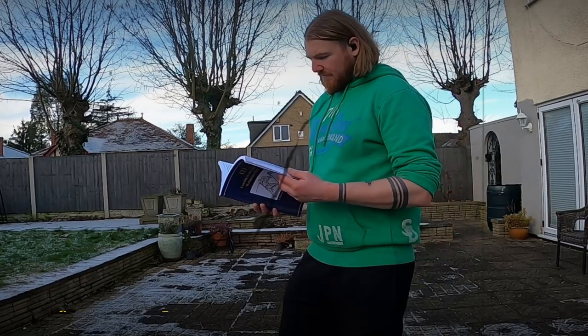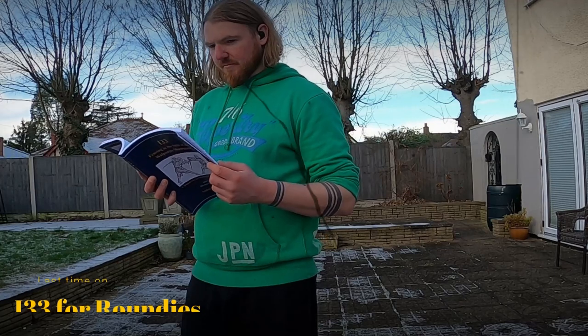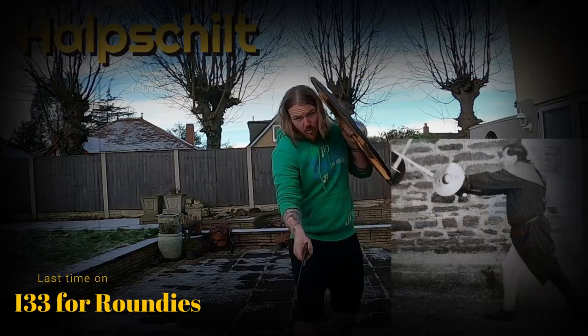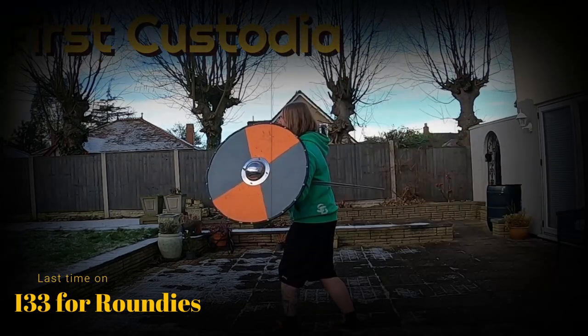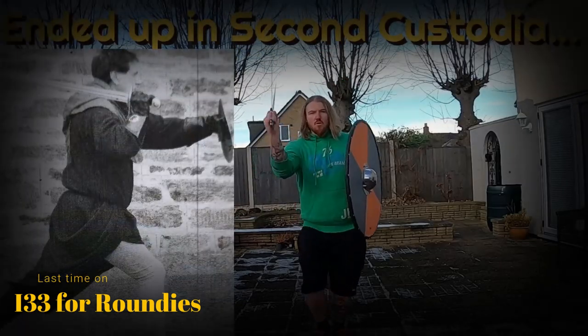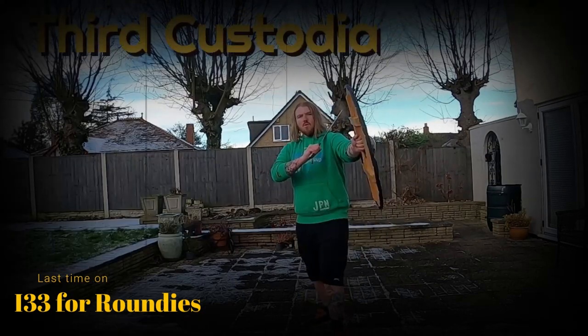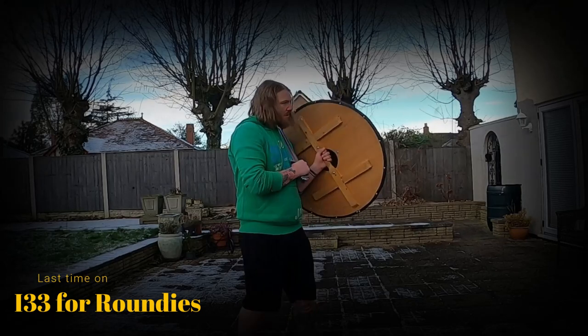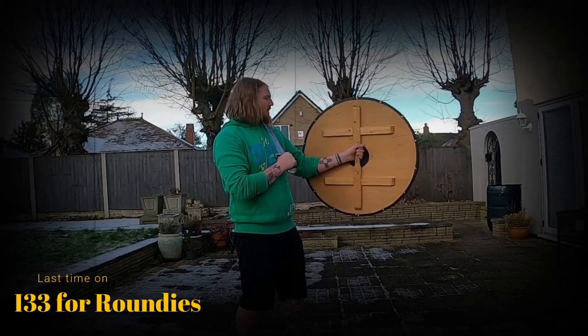Hello again historical people and welcome to round 2 — I-33 techniques but with a Viking round shield, because I like round shields. If you saw the last video you'll know we covered a few positions: first, second, third custodia, and I shared my thoughts on those. If you haven't seen that video I'll put the link in the description.